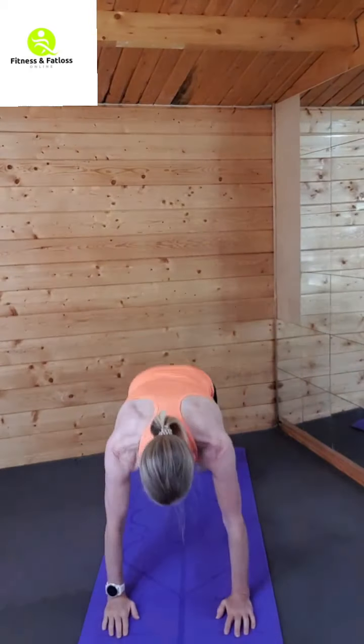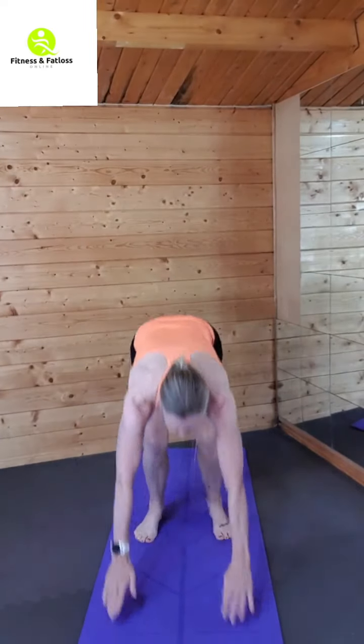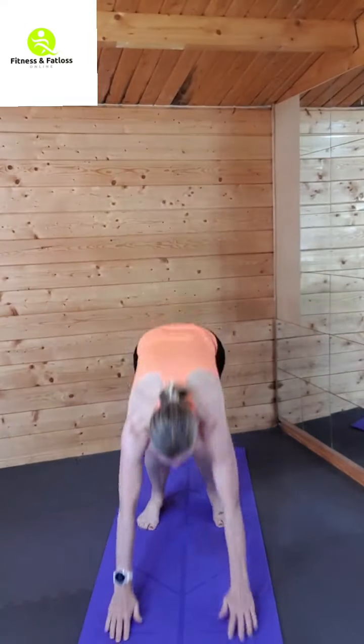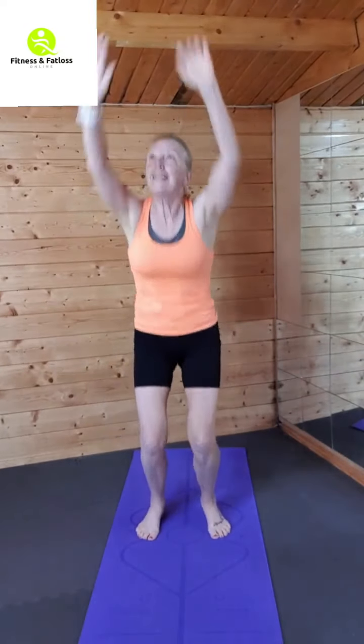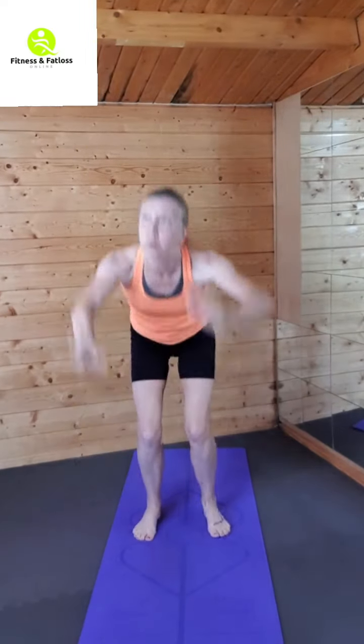Love to finish on burpees! Let's add some more — why not? One more. Well done, come on, let's go!